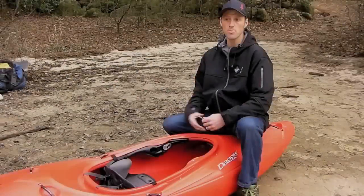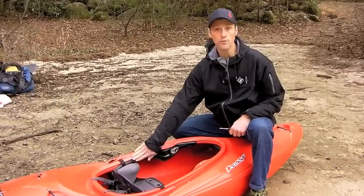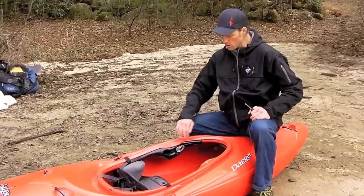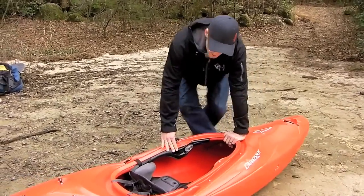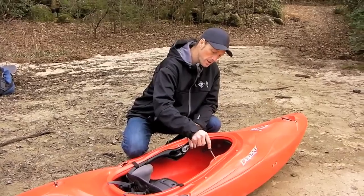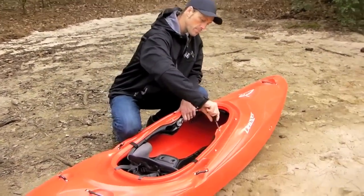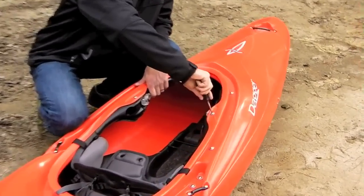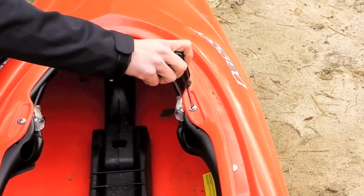Next we're going to talk about adjusting your thigh braces. For most of you this won't apply — most people can paddle without moving them. But if they're too far back and pinching your thighs, or too far forward onto your knees, it is possible to move them and it's actually not very hard. Get your Phillips head screwdriver and loosen the bolt right here — just a couple of turns. You don't want to take it all the way out, as it's very hard to get back in. Just loosen it.